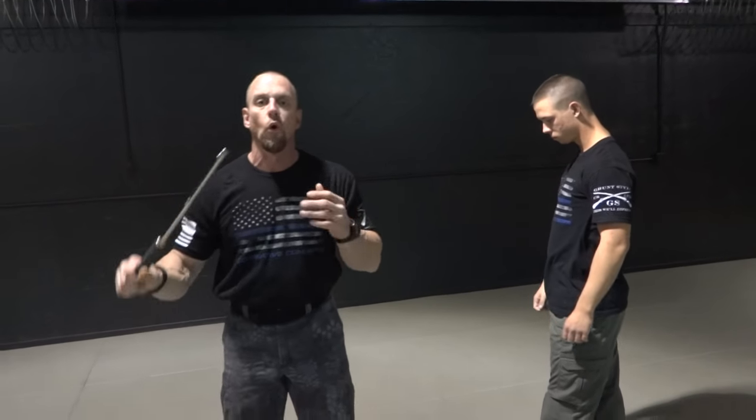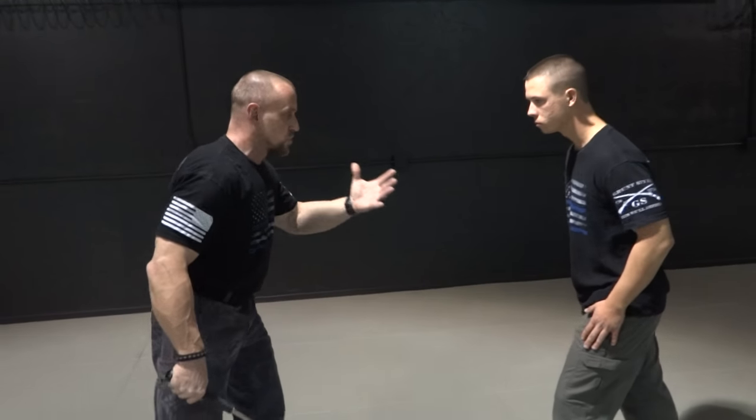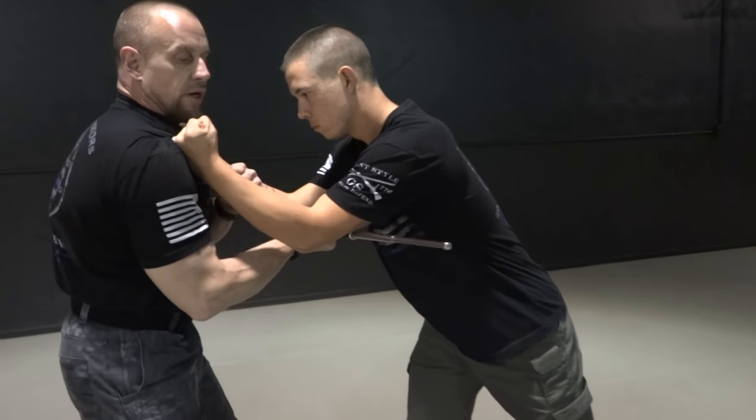Same scenario. A lot of these scenarios, you automatically have the app deployed. So Nick comes in and does this double grab. As he grabs, at this point you're going to strike underneath his elbow.